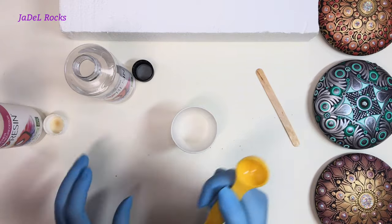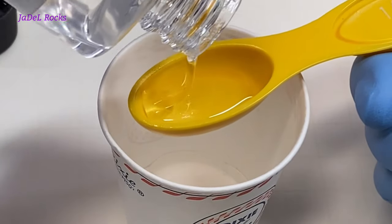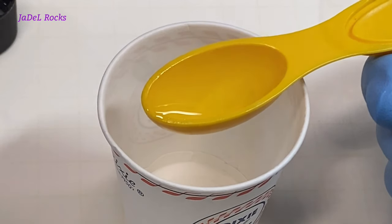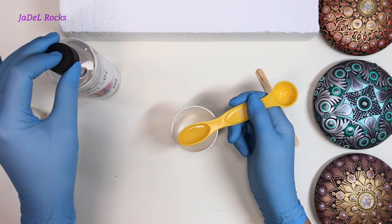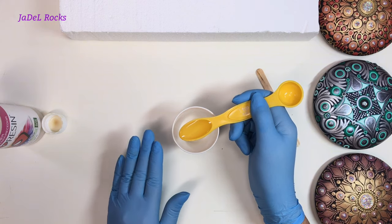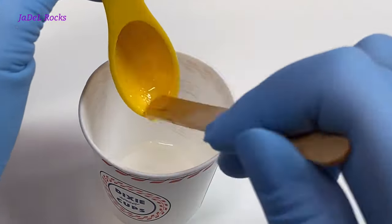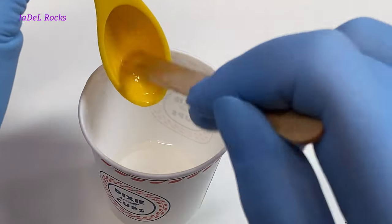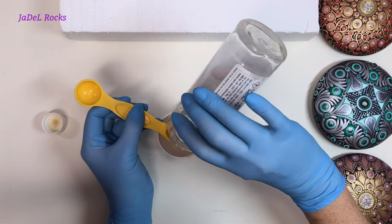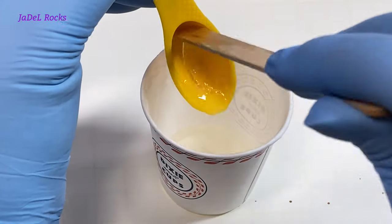Let's move on to mixing the resin. I've removed both lids from the hardener and the resin. Starting with the resin, I pour one teaspoon into my measuring spoon, making it as level as I can. I place the bottle of resin to the side and put the lid on it so I know I've already used it and won't accidentally grab it again. Then I add one teaspoon of hardener the same way. You can use any measurement you like as long as it's 50% resin and 50% hardener — equal parts.